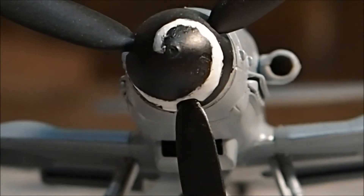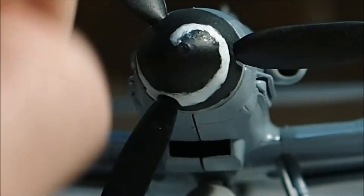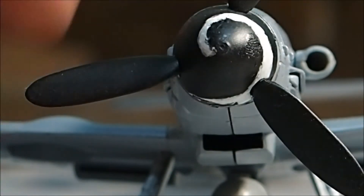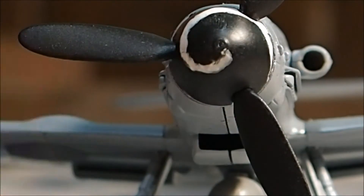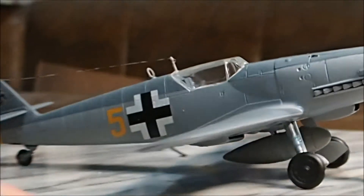I put a spiral on the spinner. There is the BF109 Messerschmitt.